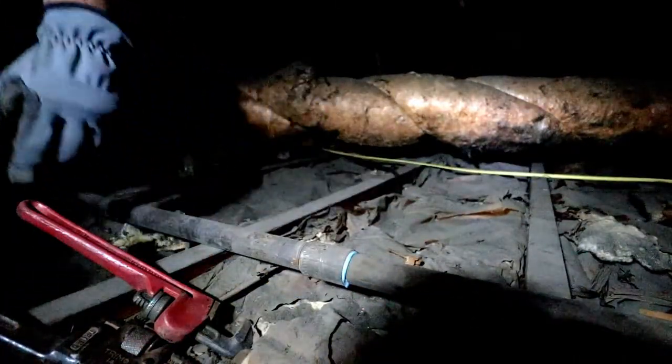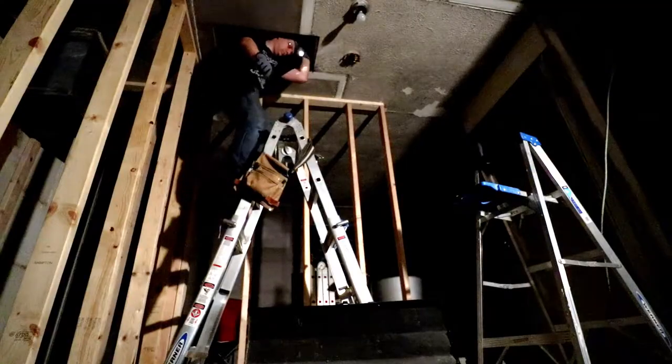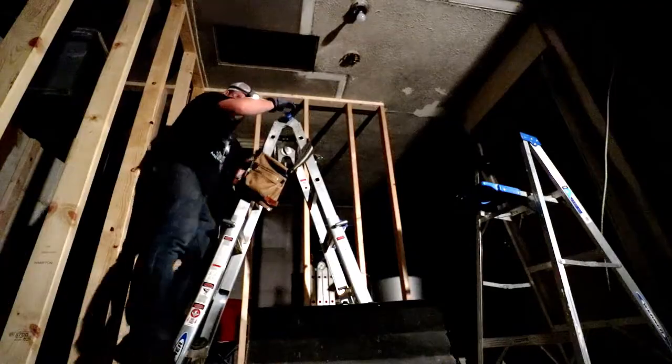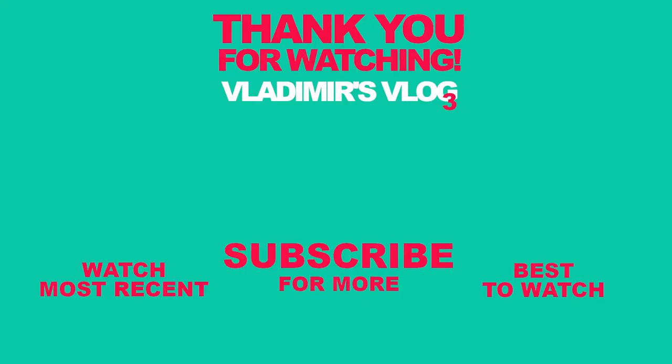My gas line is ready to go. Next thing I'm gonna need to install is the furnace. The gas line looks pretty scary but it's very simple — all you need to do is make sure there are no leaks, and you can check that very easily. Before the gas company will turn on the gas, they will pressure test it, so if something is wrong they're not gonna connect it and I'll have to redo it. I'm certain it's okay. This is Vladimir Nemtinov, living life intentionally. Thank you guys for watching, God bless you.